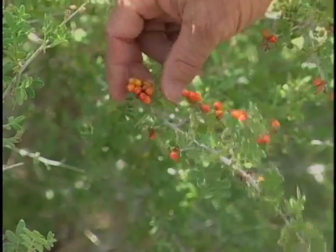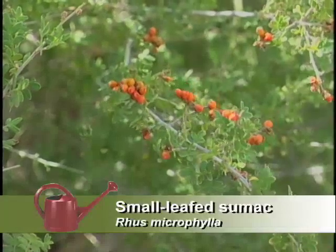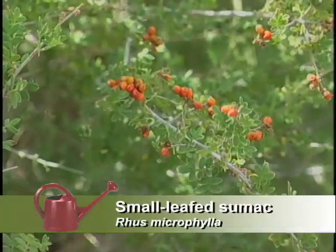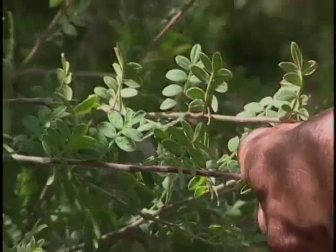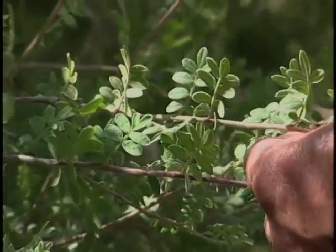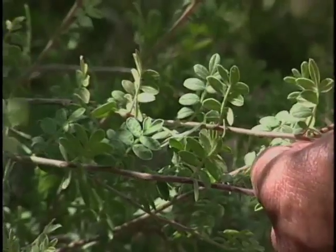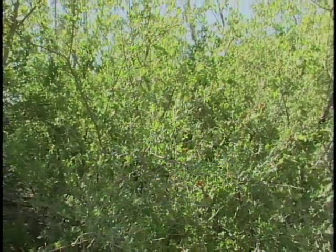Judith, what's this with the orange fruit here? That's a little leaf sumac. Sumac? Is that poison sumac? Not at all. In fact, the fruit can be used to make a lemonade-like drink, and it's very citrusy. What are other characteristics of this plant? Well, the small leaves make it one of the most xeric of the sumacs, although most of the sumacs are fairly drought-tolerant, at least the southwestern ones.